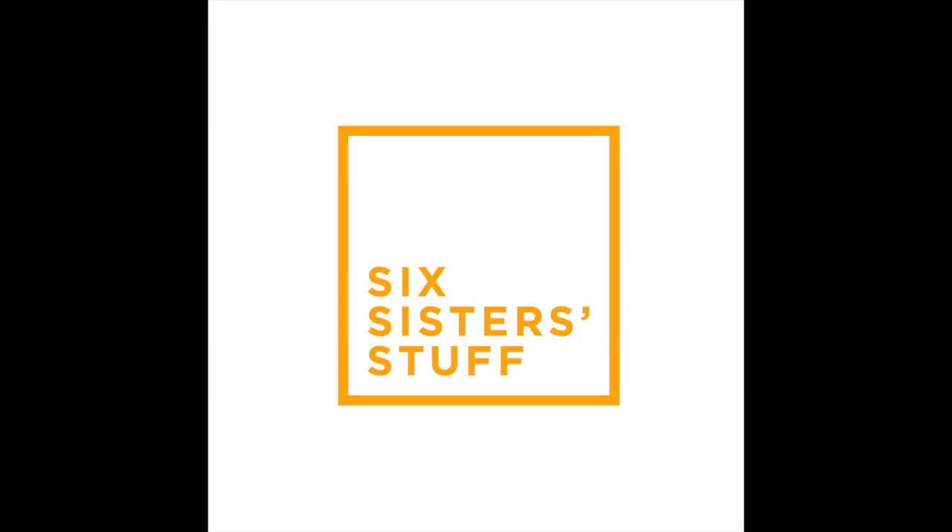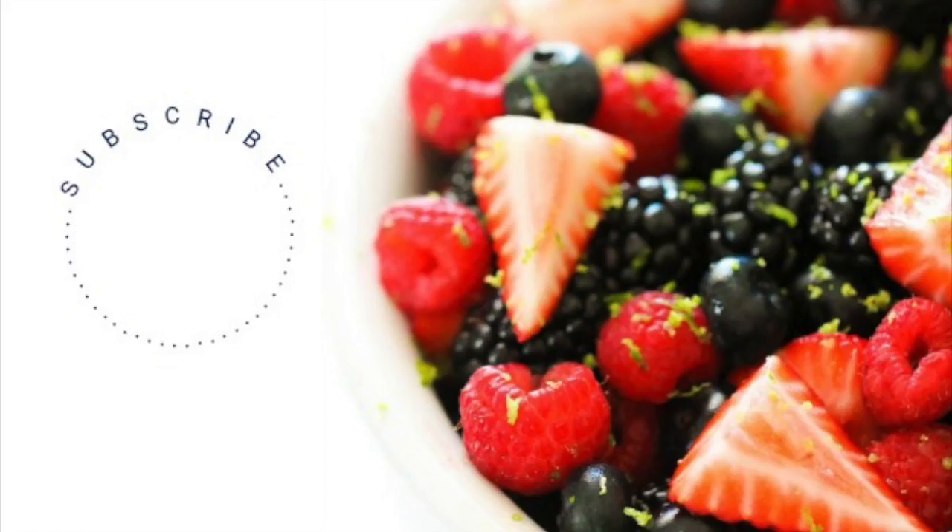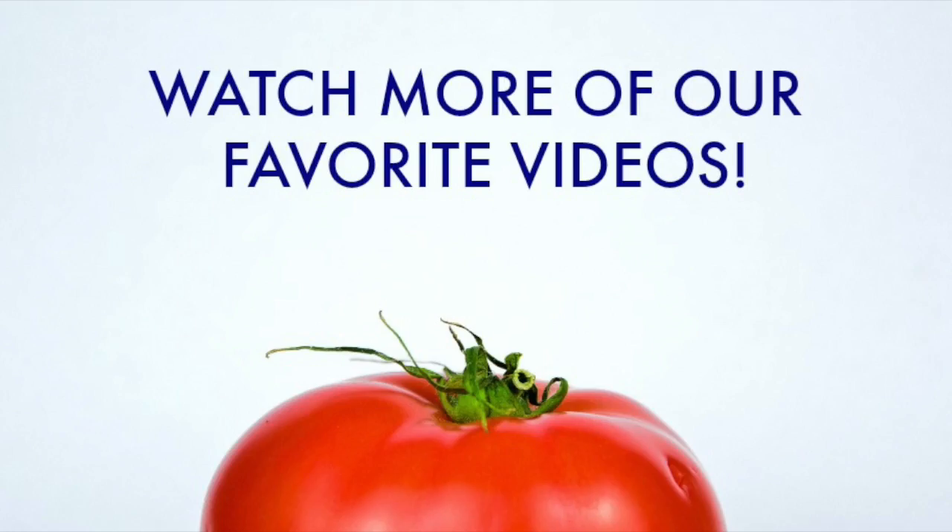Thanks for joining me today on Six Sister Stuff. Don't forget to subscribe to our channel. Bye, guys!